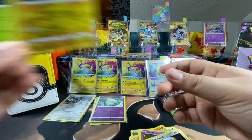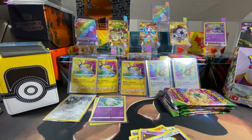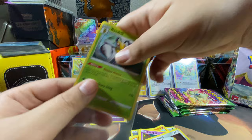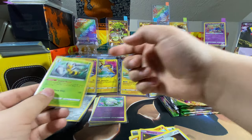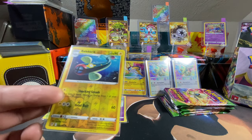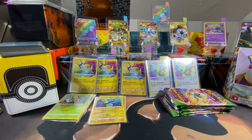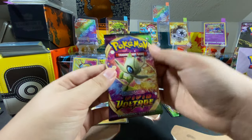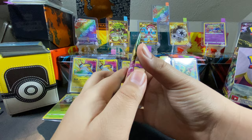The first evolution — Kakuna — Kakuna Matata. I have just a couple of these Beedrills. Beedrill comes up a lot. And I don't have this one though. Evolutions — I got a few Evolutions Beedrills, but those are the only Beedrills I have.